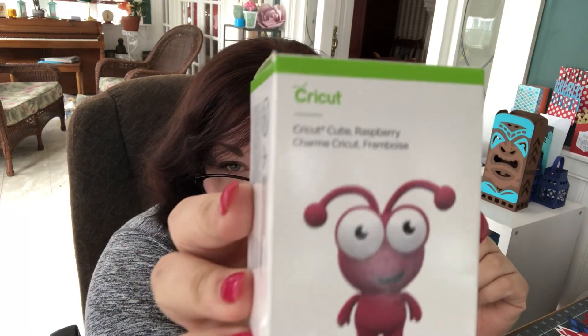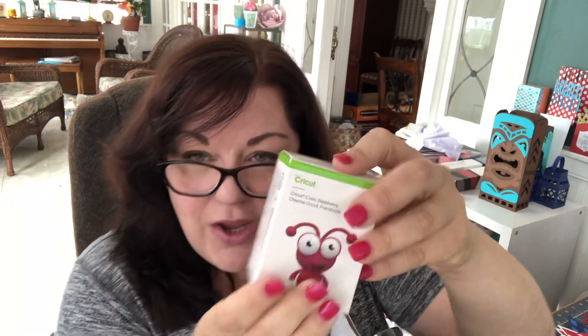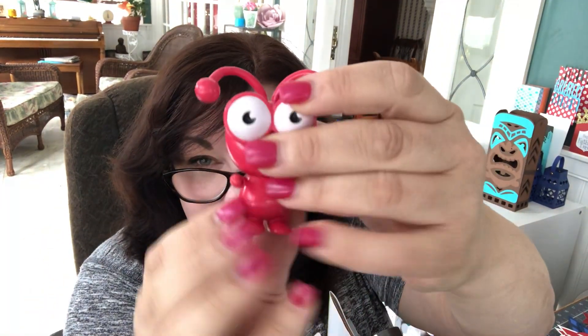This one is called the Carnival Mystery Box and it has this exclusive cutie. This is called a Cricut Cutie in raspberry, which matches the EasyPress 2. I'm going to open it and show you what a cutie is in case you don't know. A cutie is basically a little figurine of the Cricut mascot, and this is the raspberry one.